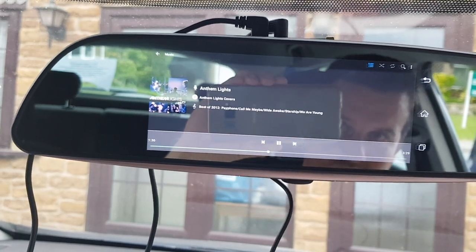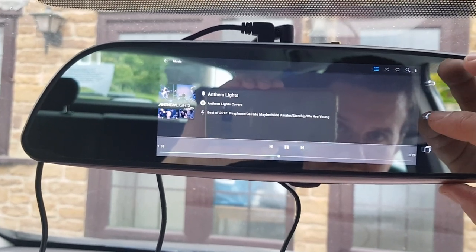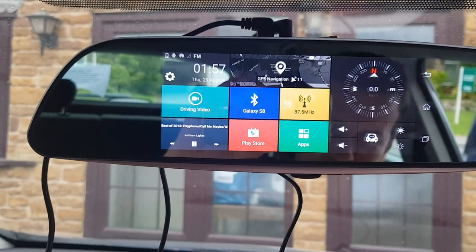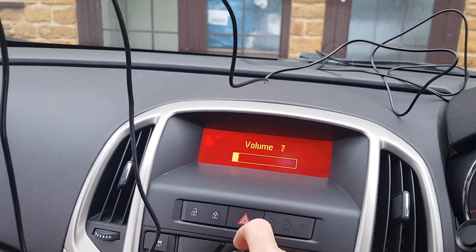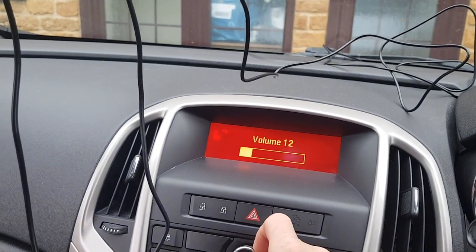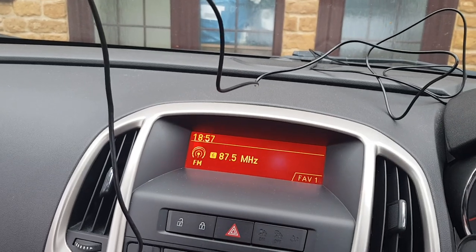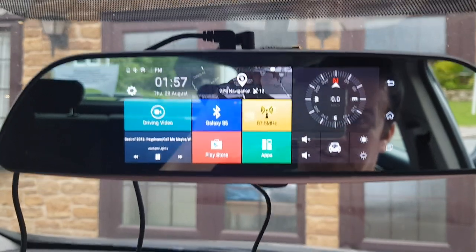Let's just get that to play. I think I stopped it when I was playing with the sat nav. Oh no, I turned the volume down, didn't I. There we go. And it's just transmitting on FM. It's a nice clear sound.